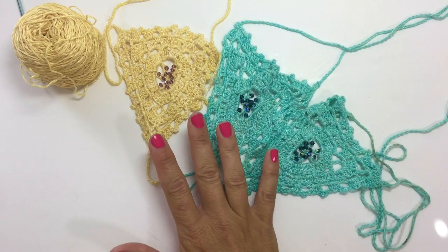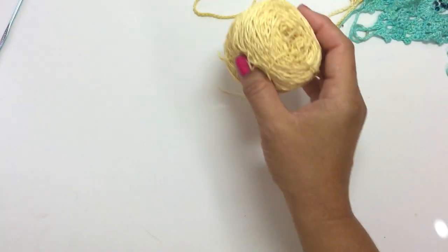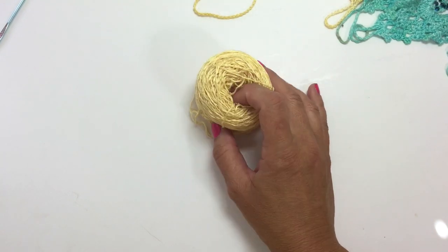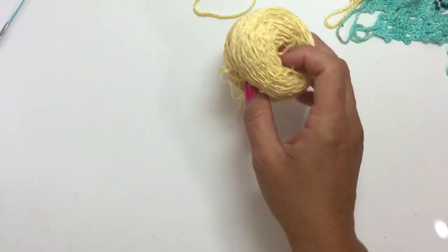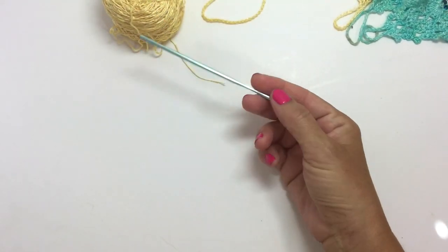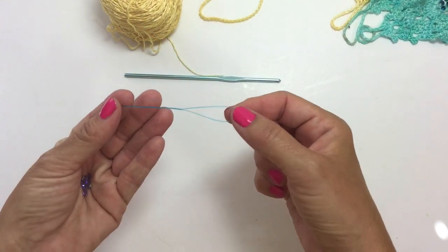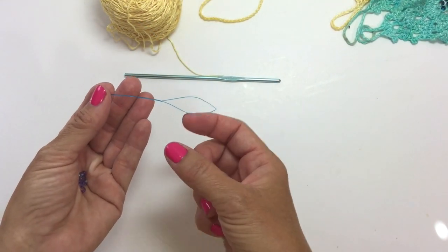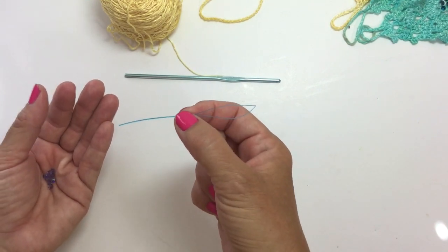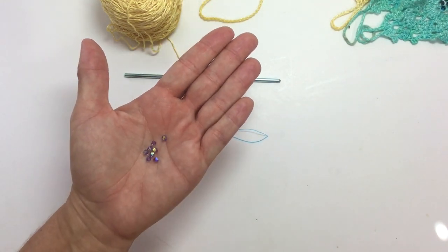In today's video I want to show you how to make these adorable beaded barefoot sandals. You're going to need some fingering weight yarn — this is Be So Fine, my 100% bamboo hand dyed yarn, colorway sun-kissed yellow. You'll need a 2.75mm crochet hook, a beading needle — I'm using a dental flosser to show you that you can find this in most drugstores' dental department — and 4mm crystal beads.